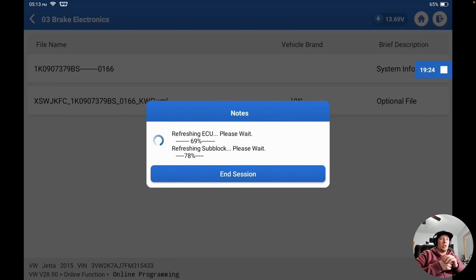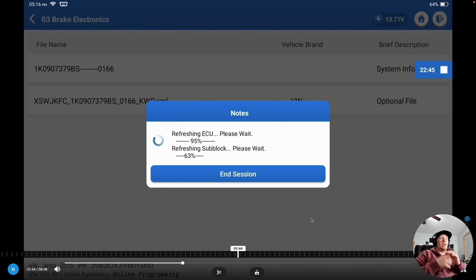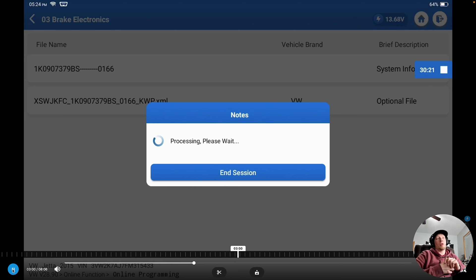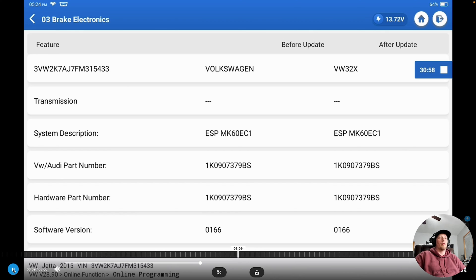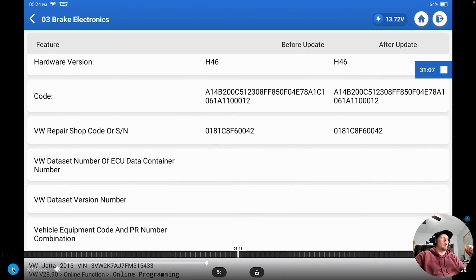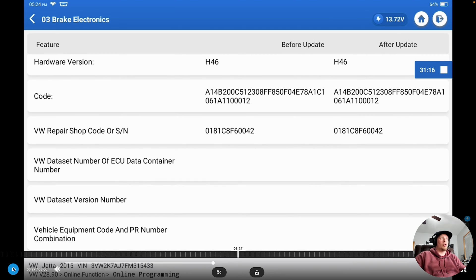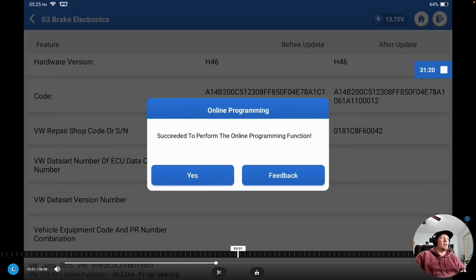This is time-lapsed, so this is not real-time — you can see the counter in the top right. Programming has completed. It tells us to turn off the key for 30 seconds to let it complete the process. After programming, it automatically checks and clears fault codes, though many times those fault codes will come back. It then shows the version of everything before and after — all versions are the same. We just reflashed the file a second time to get rid of the fault code related to searching for a TPMS module that does not exist.